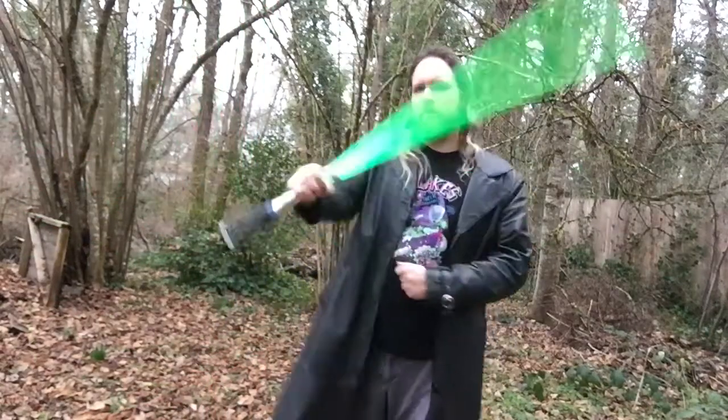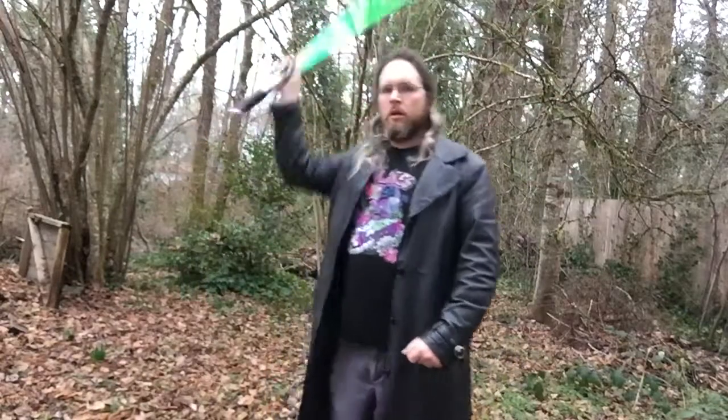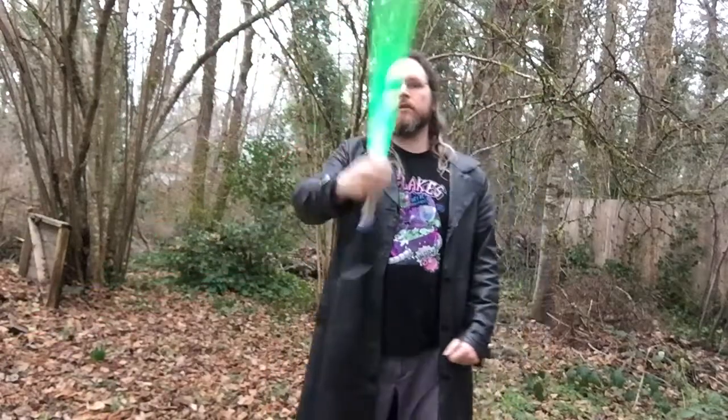Practice strikes — get used to them. Work this in with the last one. Deal with figure eights, and then stop the figure eights and reverse. But stop with a definite strike. Practice that and we'll move on to the next move.